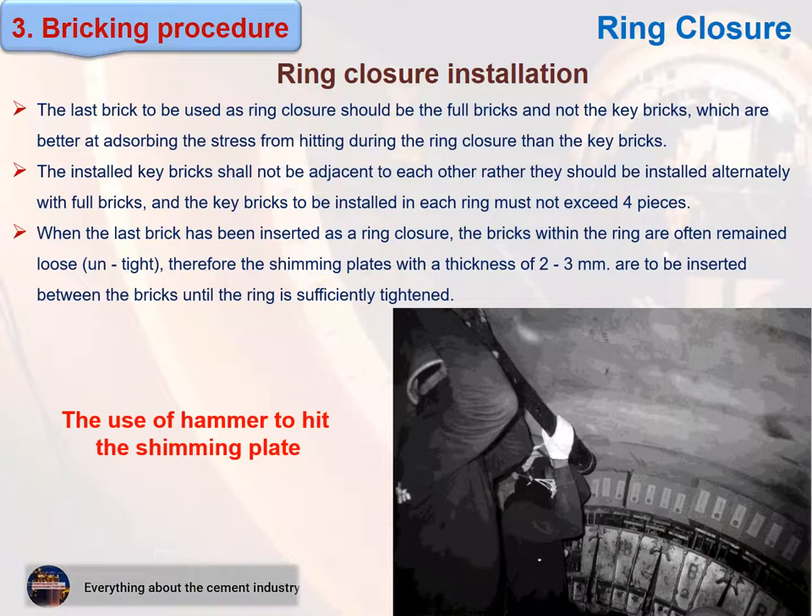Thank you for showing interest. With family greetings, everything about the cement industry. I hope for your support by subscribing to the YouTube channel.